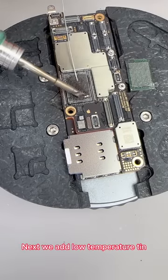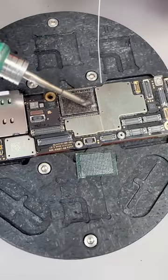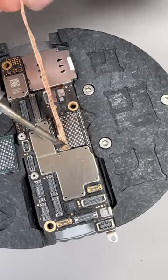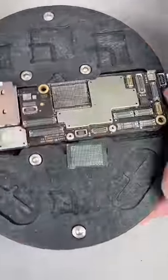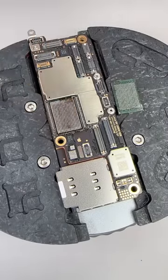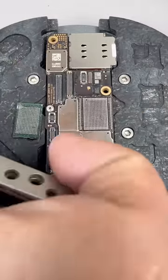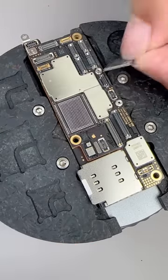Next, we add low temperature tin. Then use solder wick to smooth it. Then use an air gun and a blade to clean the vinyl. Let's wipe it again. Cleanup completed.